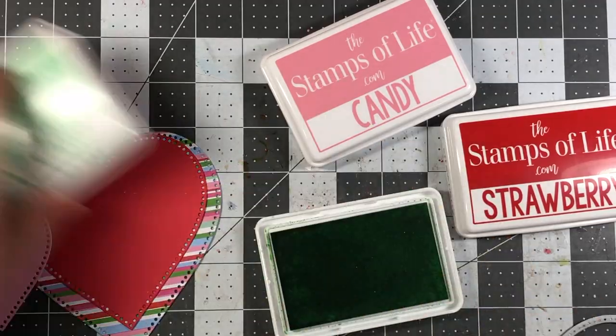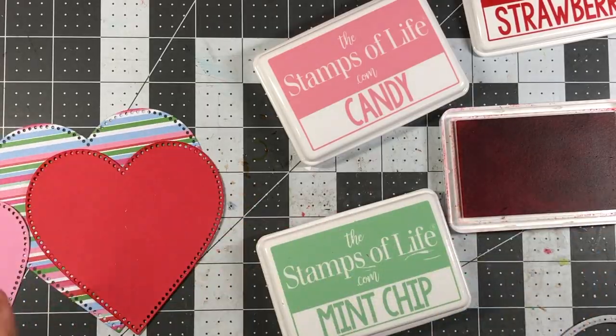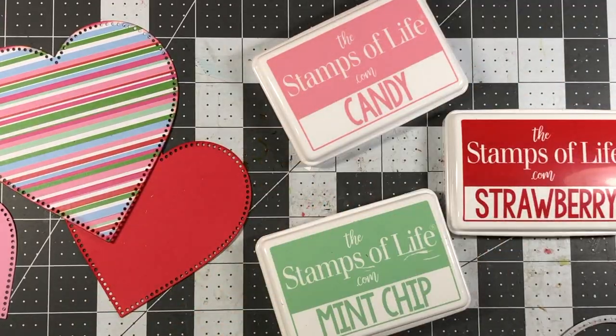I didn't have any issues with anything falling off this mailbox. By the time I'm putting this video out I've had this mailbox for about a week, and nothing has fallen off — everything is very secure. Now I'm moving on to the front of the mailbox, where you open the door.